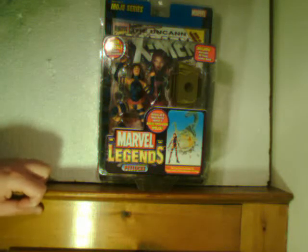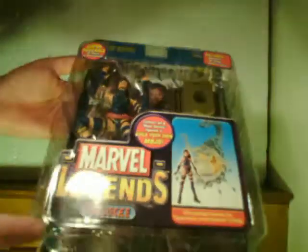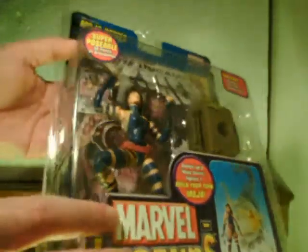Hi everybody, welcome to this review with a look at the Mojo Series Psylocke from the Marvel Legends line. I've actually owned this figure for a while, been keeping it in package along with the Doctor Doom which I reviewed a little bit earlier, just because I like showing the package when I'm reviewing figures — probably a habit I picked up from looking at Review Spot's reviews.